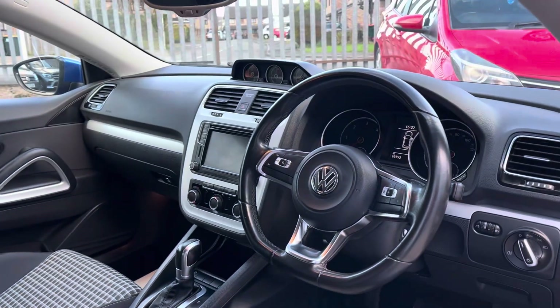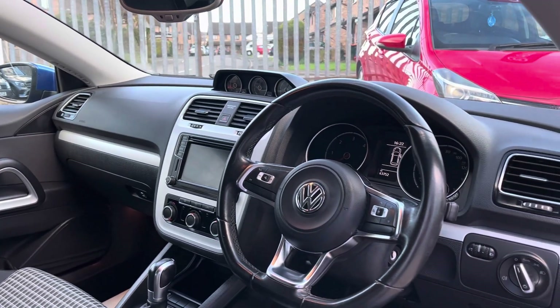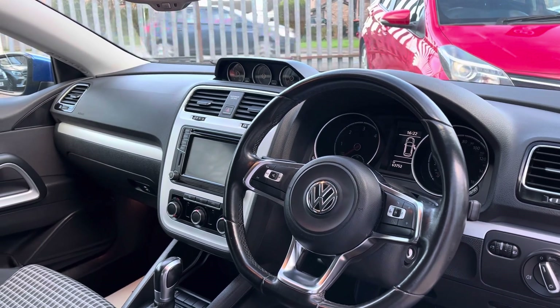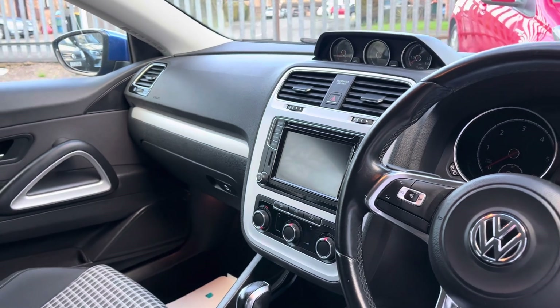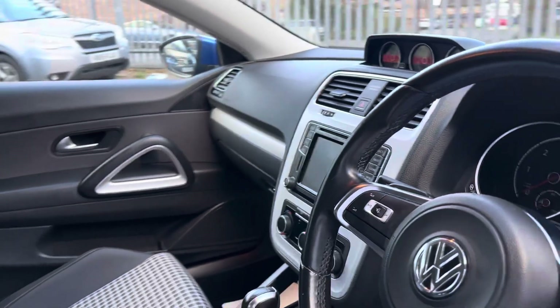In the front, obviously because it's the facelift, we've got the turbo dials up the top. We've got automatic headlights and the flappy paddles to the automatic gearbox. In the centre we've got a touchscreen media centre with reversing camera, DAB radio, and Bluetooth as well.